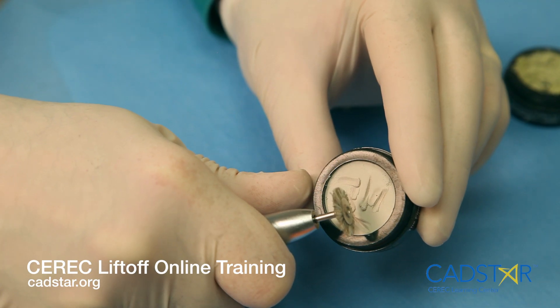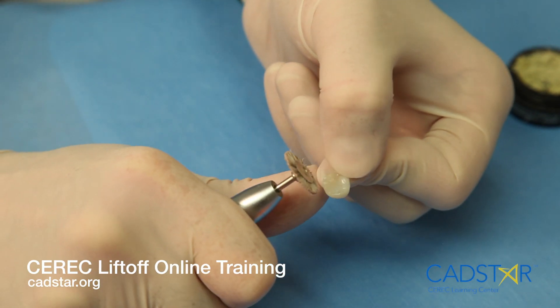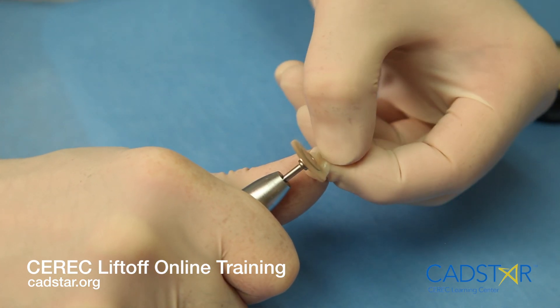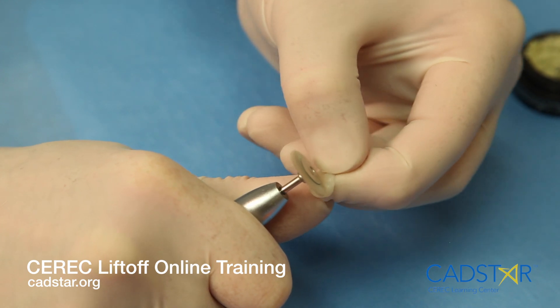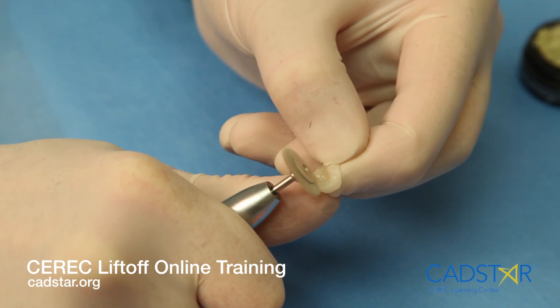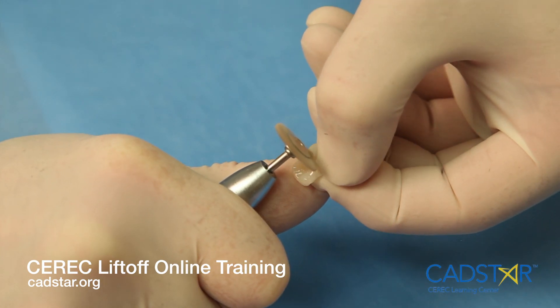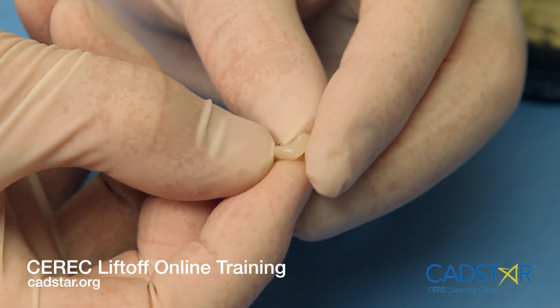Once it's looking pretty good, transfer over to the fine die shine using the same approach — slow RPMs so those bristles can spring down into those grooves. You'll be amazed at how fast the finish will happen. Be careful polishing the proximal contact. The proximal contact is only polished with die shine; I do not use any other means to polish that area. I want to avoid opening up the proximal contact.